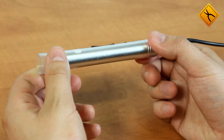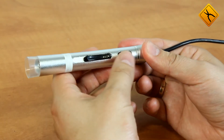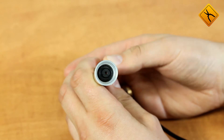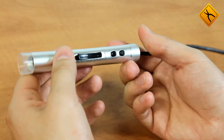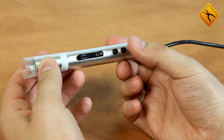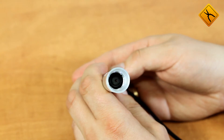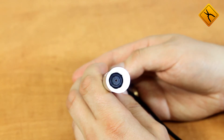The microscope is made in the form of a plastic cylinder. It has only three controls: a focusing adjustment, where we change the optical system position; a snapshot button; and a backlight button. It has three brightness levels: minimum, medium, maximum light, and off.